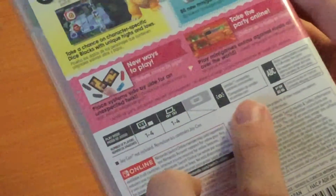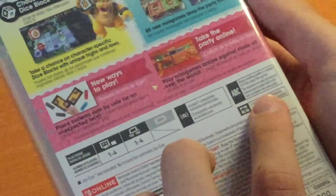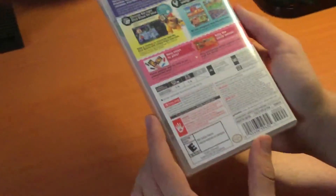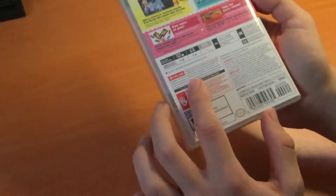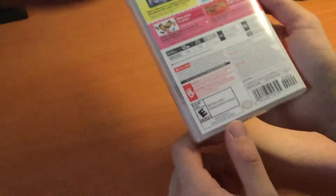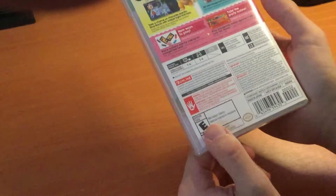The game also supports amiibos, and basic reading is required. It also supports French and Spanish. No pro controller is supported, and it even says Nintendo Switch Online membership is required for online play. And for the rating: mild cartoon violence — and yeah, it says that in Spanish too.